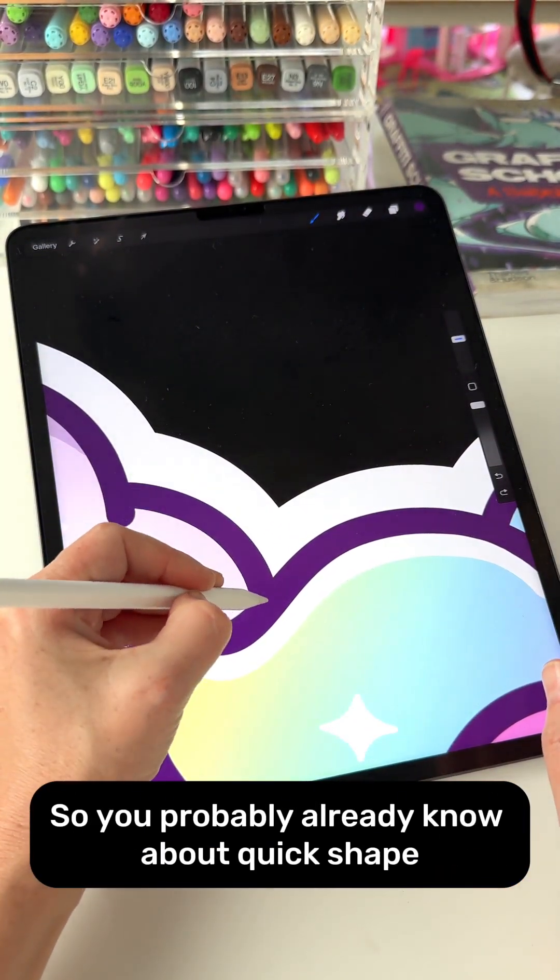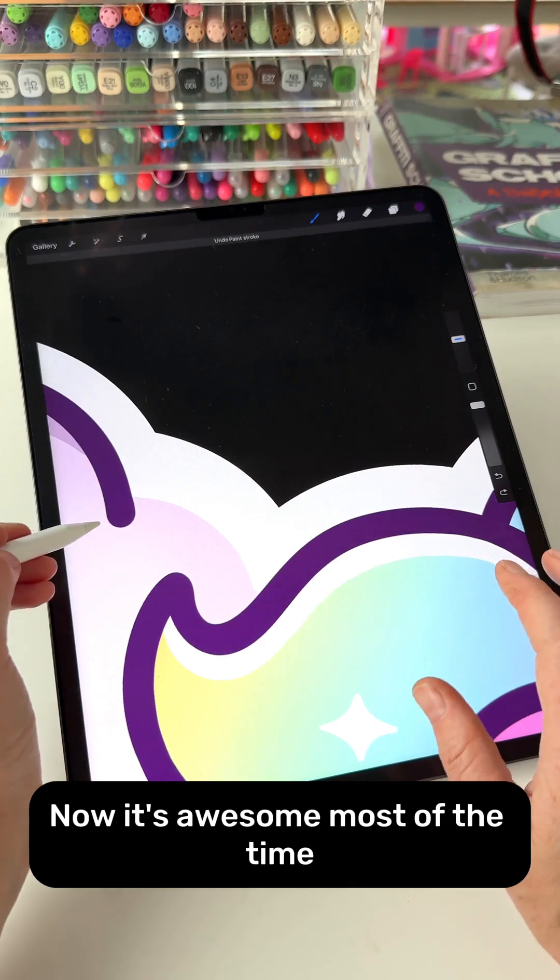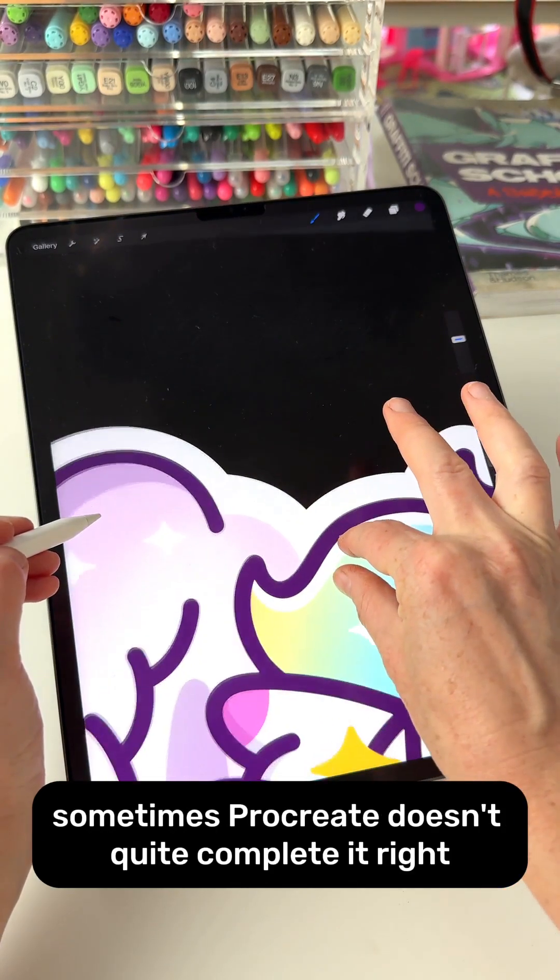You probably already know about Quick Shape, where you can draw and press and hold. It's awesome most of the time, but sometimes Procreate doesn't quite complete it right.